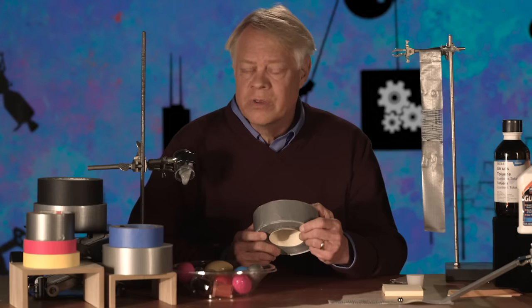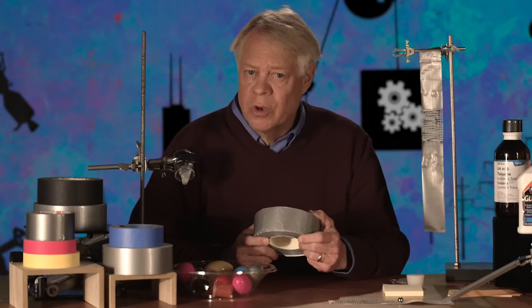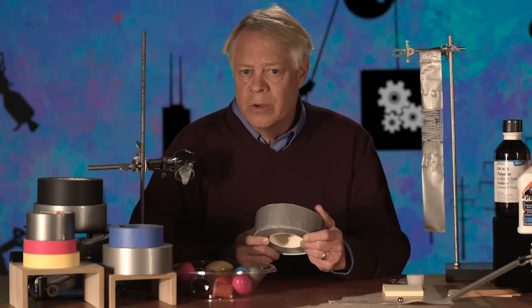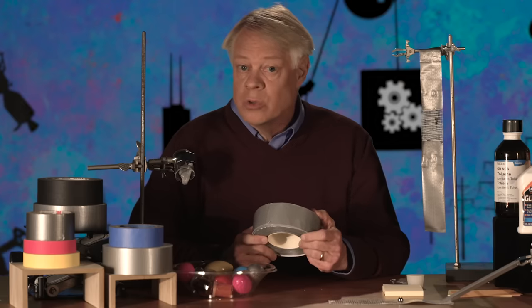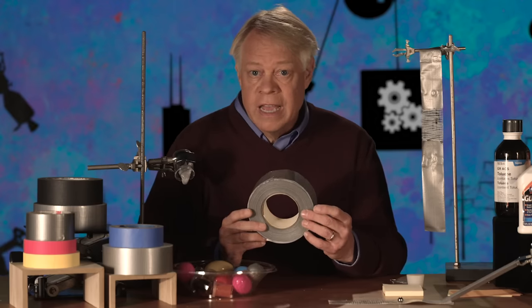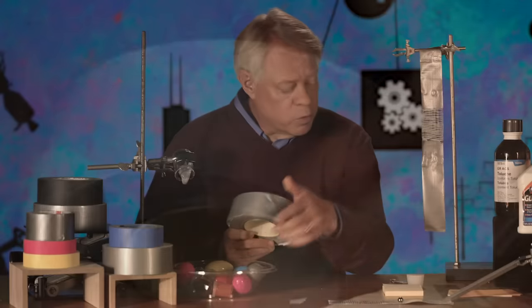As we've just seen, controlling the stickiness of tape is of utmost importance. In fact, a key element of engineering tape is controlling its stickiness. And only by doing that can tape be wound into a useful roll. If the tape sticks too tightly to itself, we could not use it. Too loose is also a problem — this is a defective roll where the tape is nowhere near sticky enough, and as you see, it telescopes.